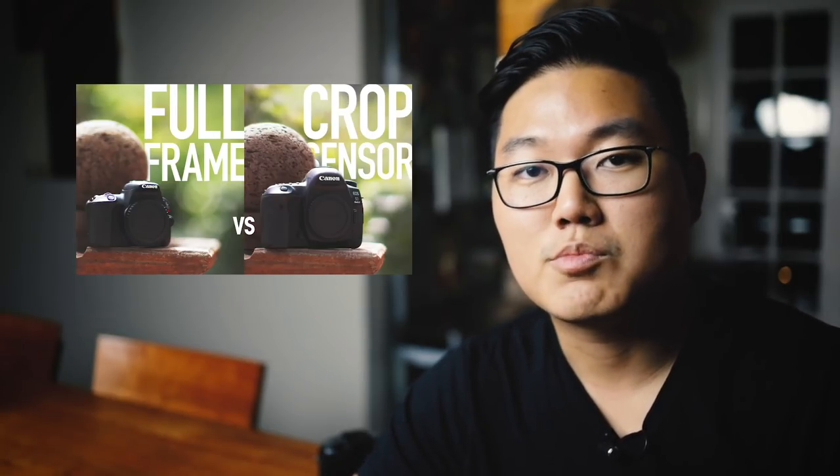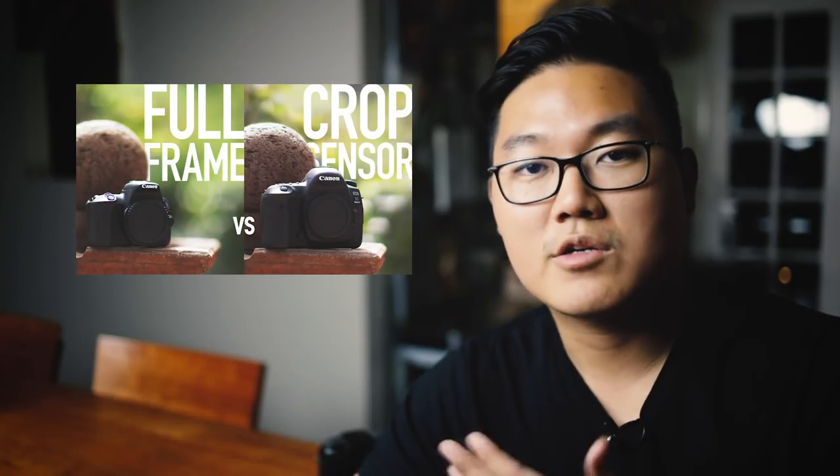Hey guys, so a couple of weeks ago I posted a video comparing the differences between a full-frame camera and a crop sensor camera.